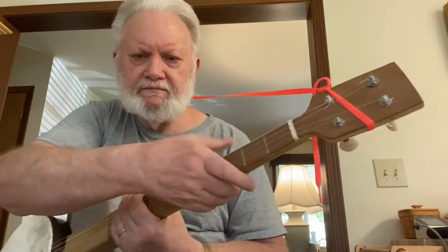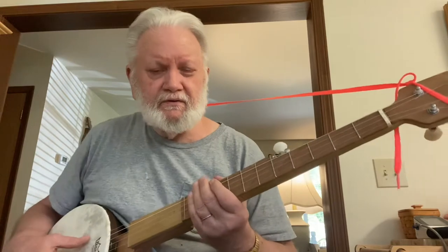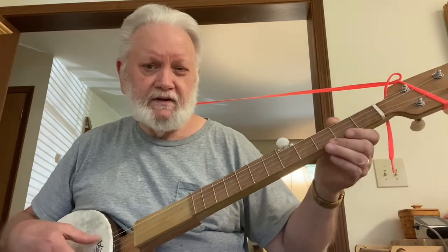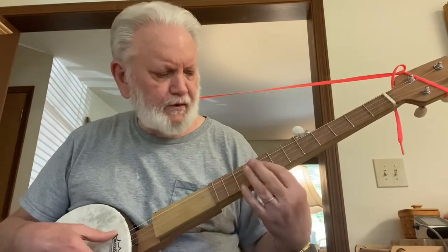Of course you've got your tuners — I bought those. They're decent tuners, not really expensive, but they're decent. I made a fingerboard out of a piece of African mahogany and used small frets in it.